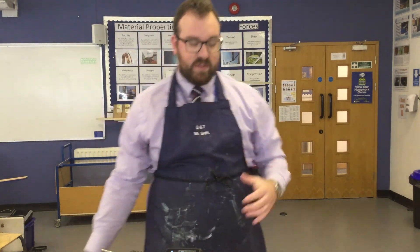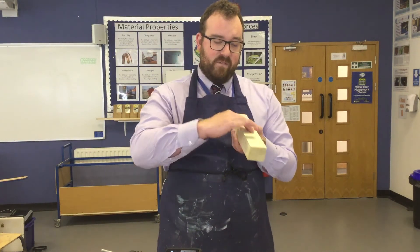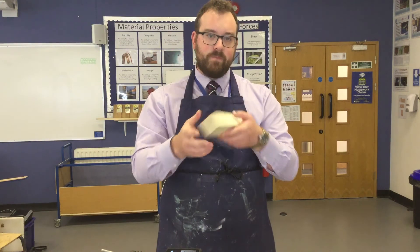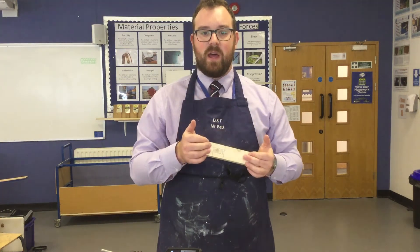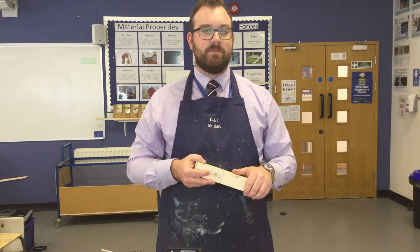There we go — we've looked at how to use a datum, and specifically in woodwork and carpentry, how to identify a face and a face edge from which to mark all the way around. I hope this is super helpful and shows you how to work accurately to pass the marking and measuring component of your carpentry skills test.